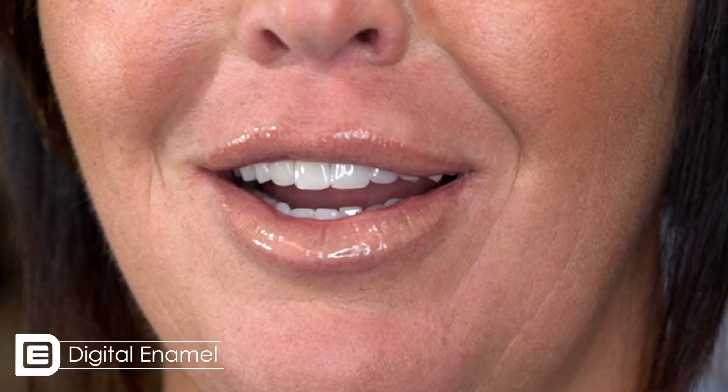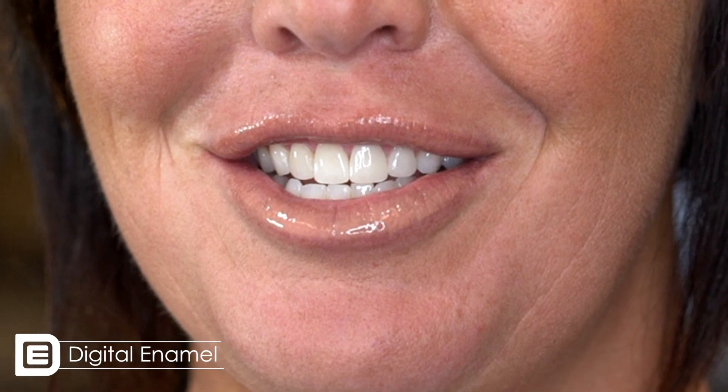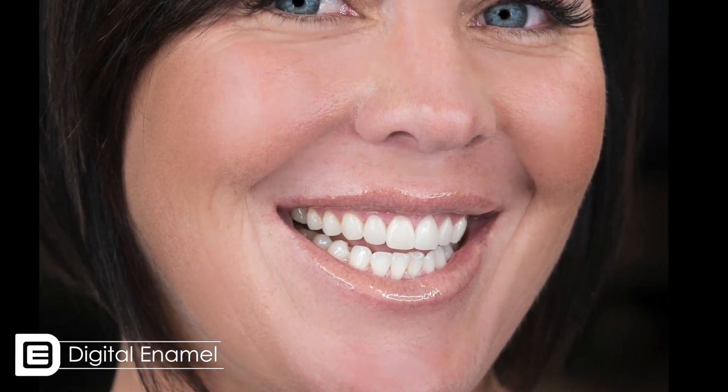The multi-block — I have done some of my most favorite veneers in the multi-block. It has a blended translucency and opacity, and it has great fluorescence, just like natural tooth structure.